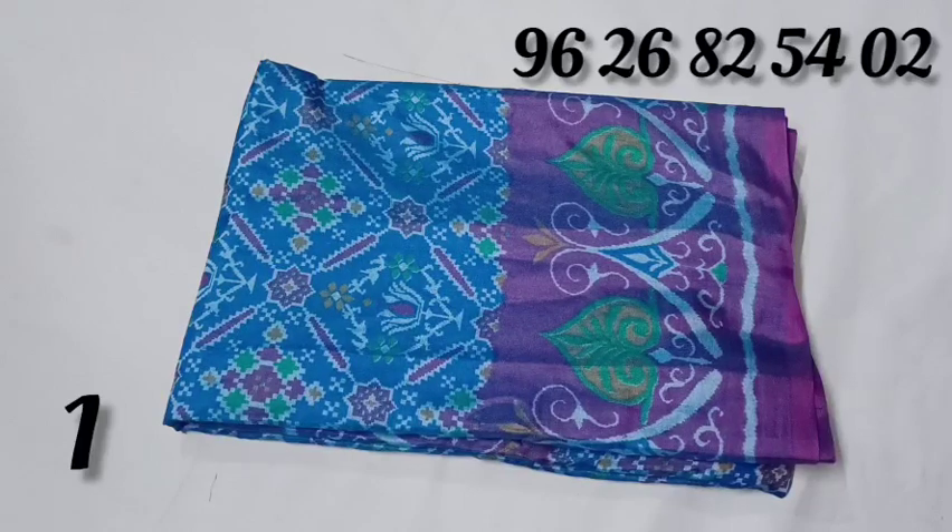Welcome to Jai Sang Collection. In this video, we will tell you the most wanted list of the sun silk collection. Please check out the video.